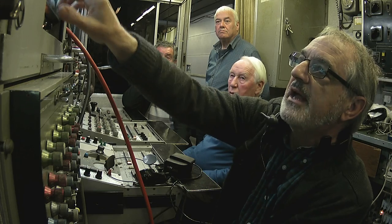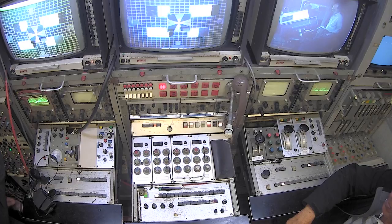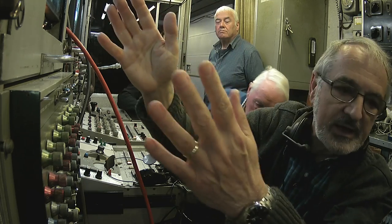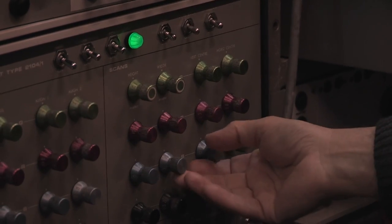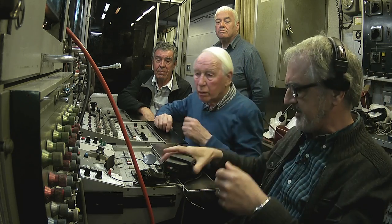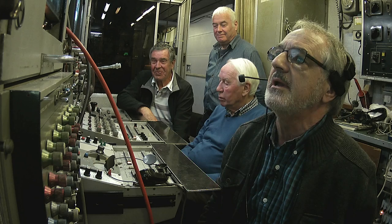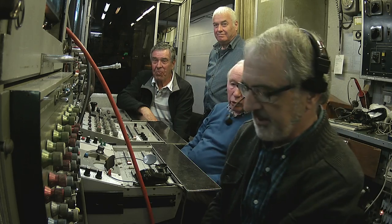Now the problem arises that we've still got errors in the corners. So we would want to twist or align the red accordingly, and we don't have controls here because they are at the camera end. So this is where Robin comes in. So hi Robin. Hi John. So we're going to have a bit of red twist if you don't mind.